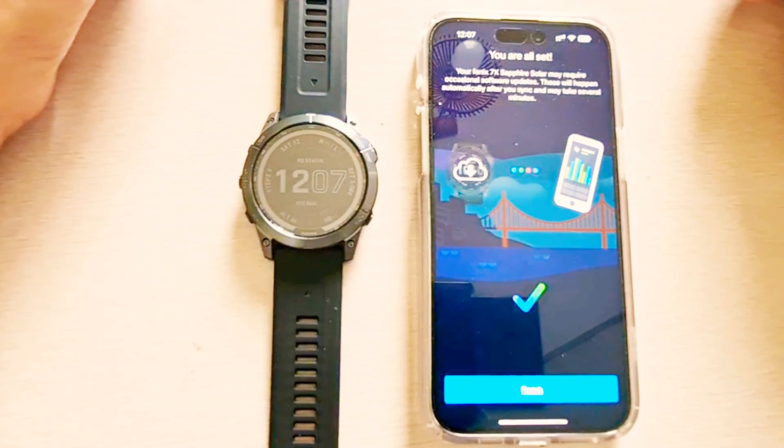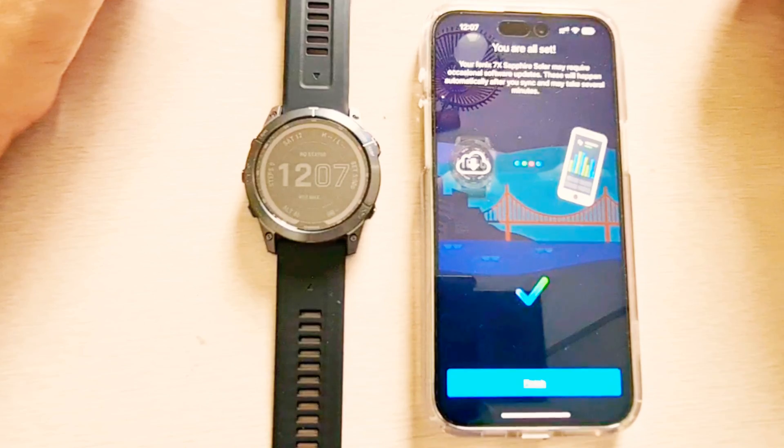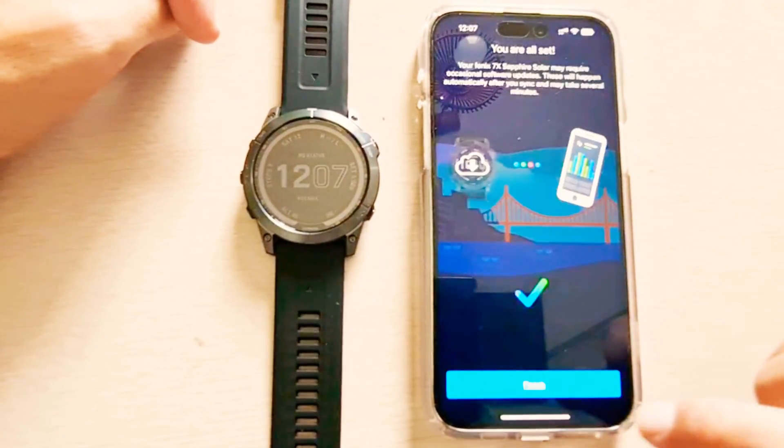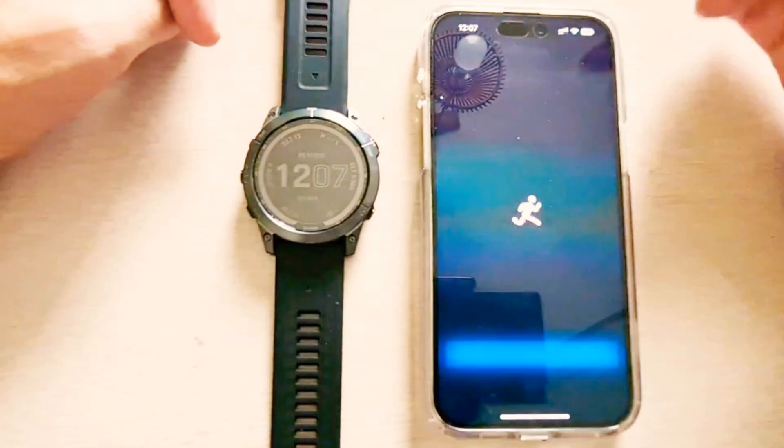All the activities and all my data will be synchronized with it. Whatever existing activities or existing records are there, these are being synchronized right now. I'll tap finish here and wait for the setup to complete.